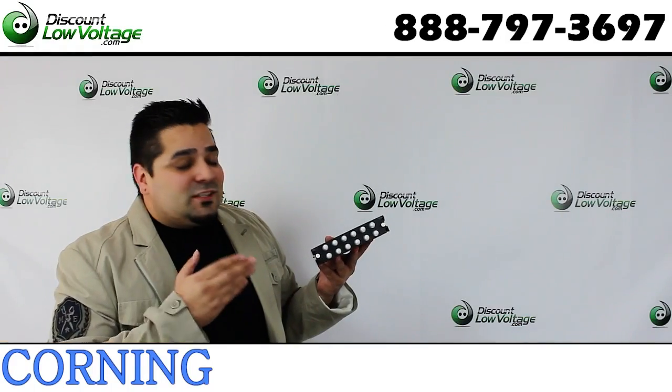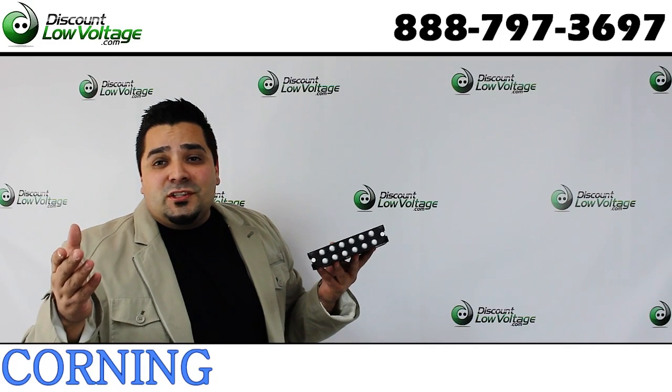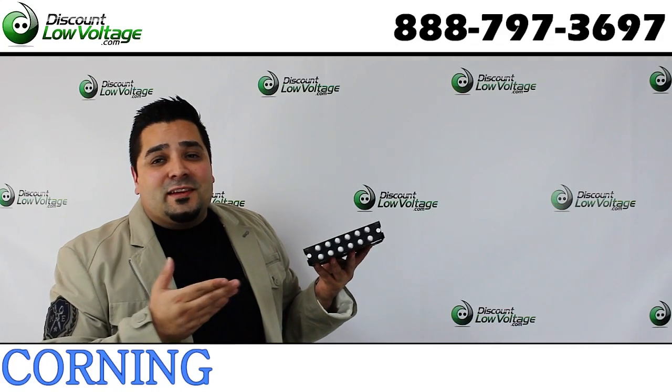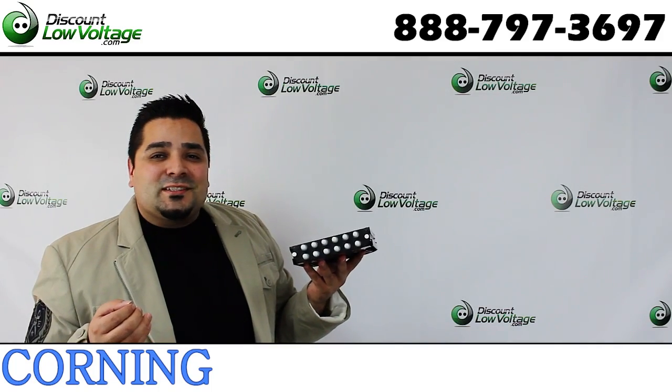If you're looking to purchase this cassette, there is an annotation to the lower right of this video where you can click to buy it. You can also check out a more detailed spec sheet on these types of housings.